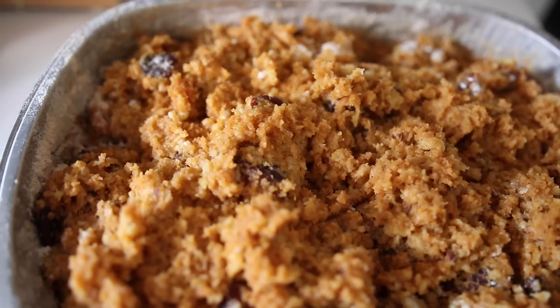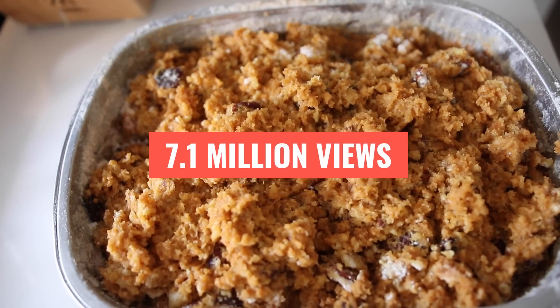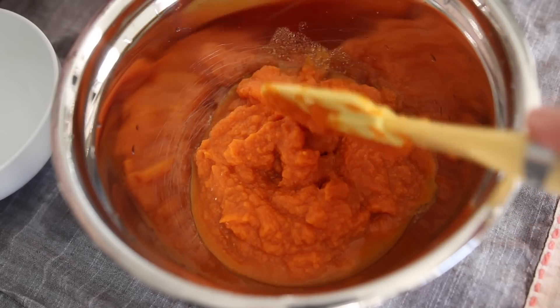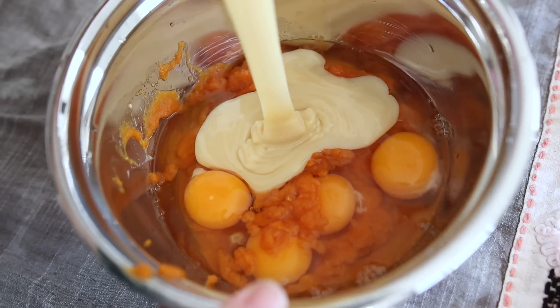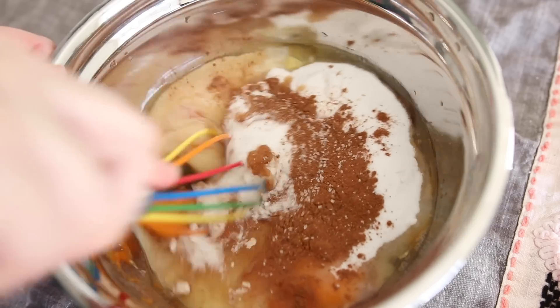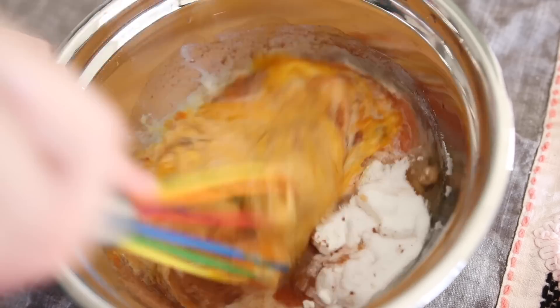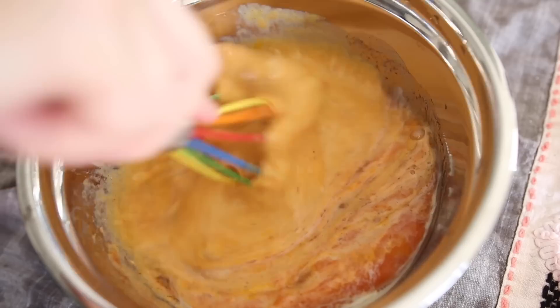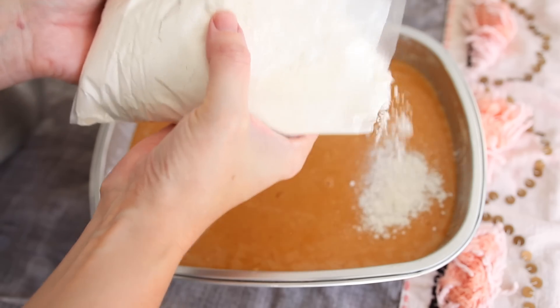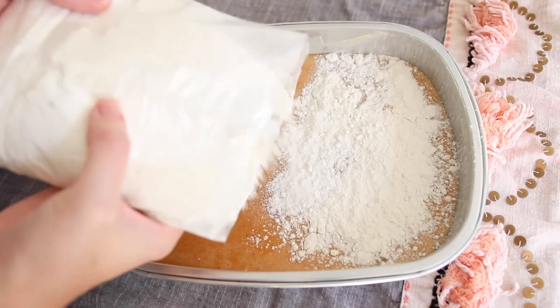Next up is a pumpkin dump cake that got over 7 million views on TikTok. You're going to mix one can of pumpkin, one 12-ounce can of evaporated milk, four eggs, a cup of sugar, a dash of pumpkin spice, and a half teaspoon of salt. Mix it all up really well, then pour that into a greased pan. Then take one bag of yellow cake mix and gently sprinkle and layer that on top — don't mix it.